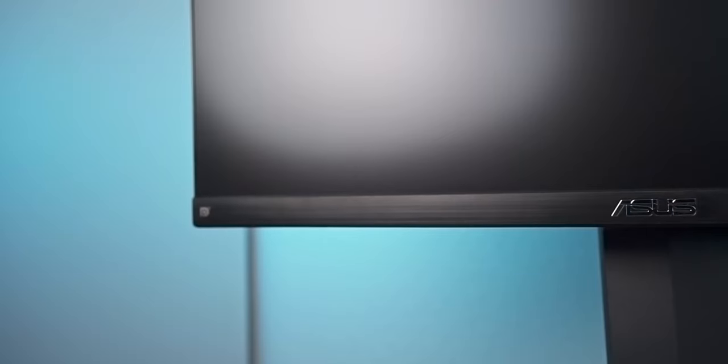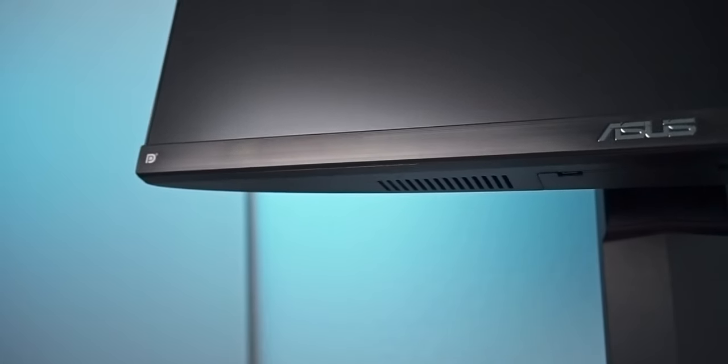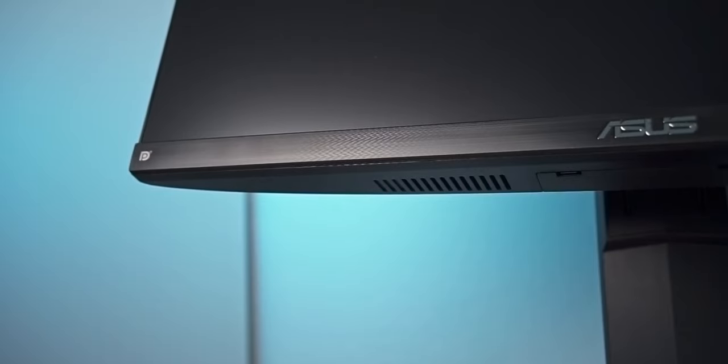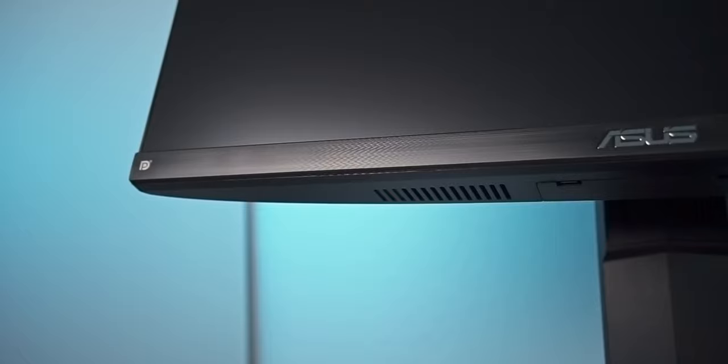Beneath the bottom frame, a pair of stereo speakers can be found. They sound good enough to actually be usable, despite lacking some treble clarity. The bass response is not bad compared to other integrated speakers. Don't expect a high quality audio experience, though the speakers are usable to watch some YouTube.